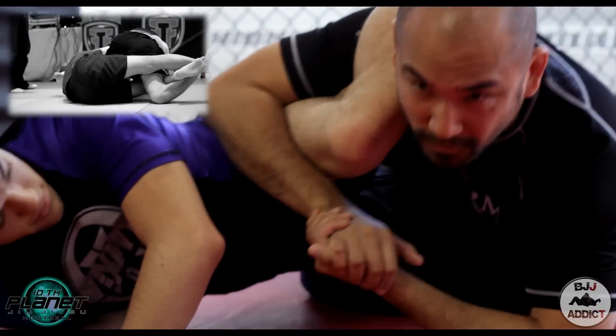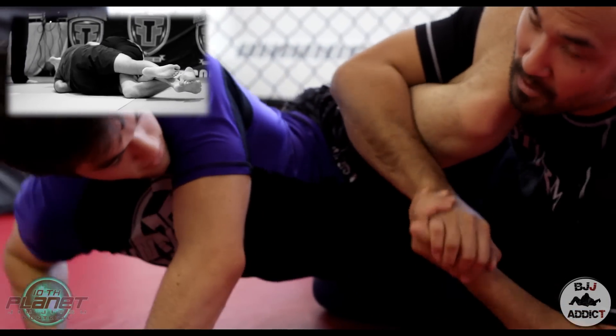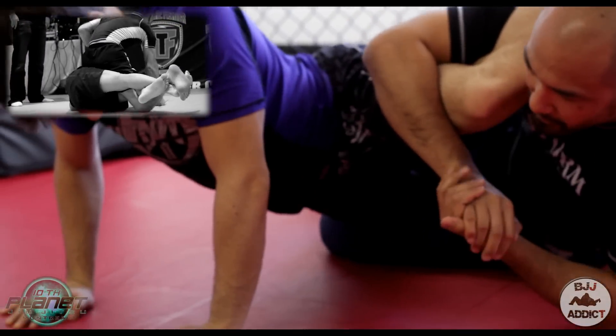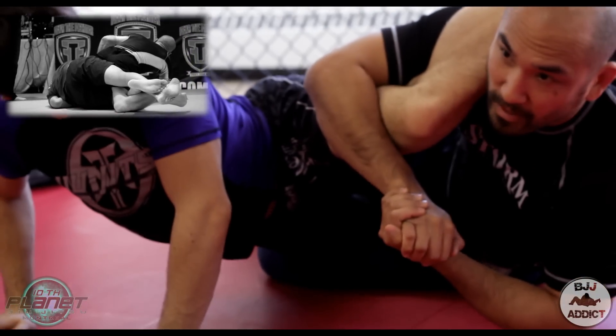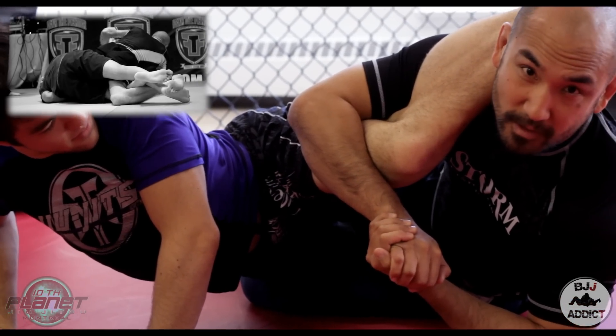At this point his legs are stretched out and I kept on stretching him out like this. He tried to survive by doing a push-up, but I just kept on holding the stretch and eventually I got the tap. So that's basically it — the submission of the night.